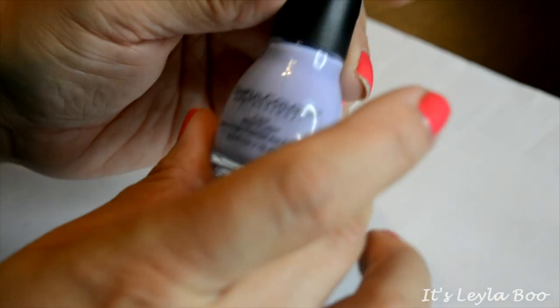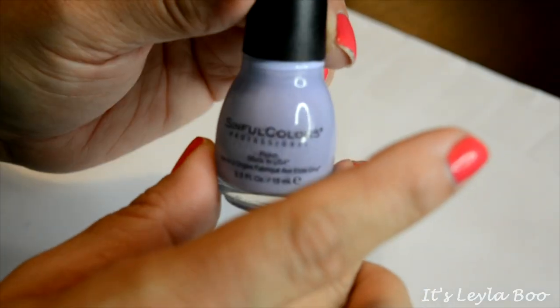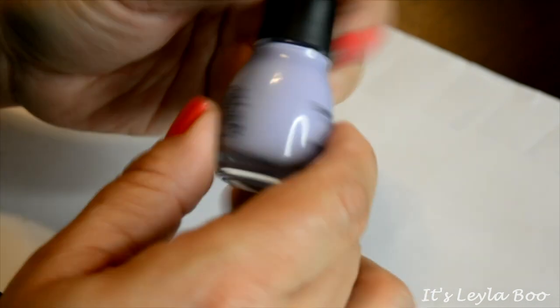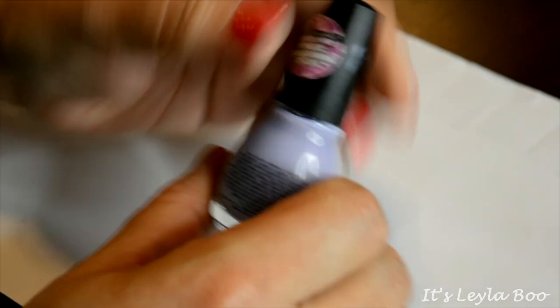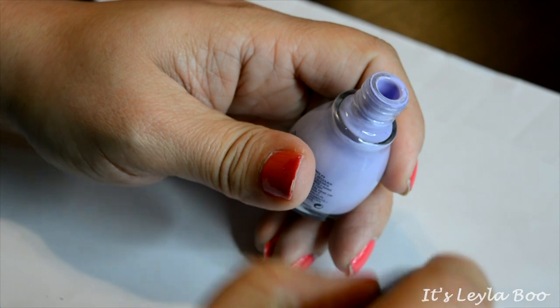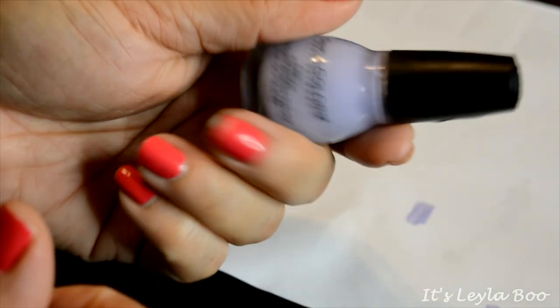The first shade I have up here is from Sinful Colors. The name of the shade is Per Punk — this was a hypnotic transforming top coat, so you're supposed to put on a coat underneath and then put this on top. It's kind of a lavenderish color. I have no use for it because I don't have the bottom coat and I didn't realize that when I bought it, so bye.